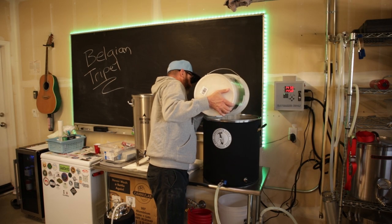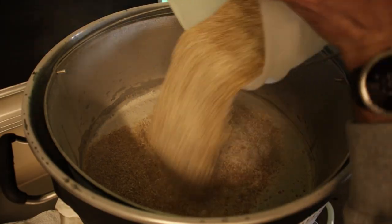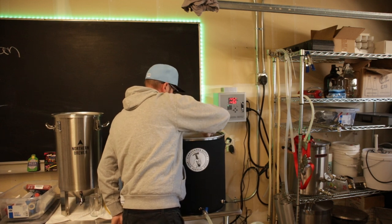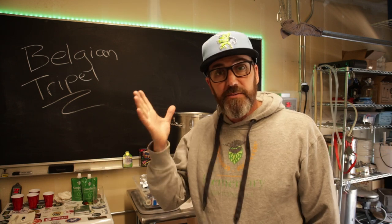Let's mash in. Well, that's it right there. I've drunk a lot of Belgian beers — I absolutely love them. It's only the second time I've brewed one. I'm not an expert. But you know who is an expert? This guy right here: Apartment Brewer Steep.